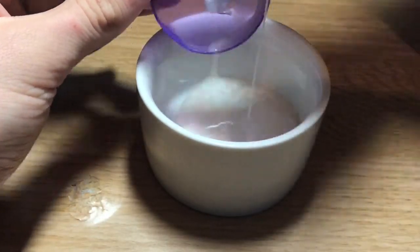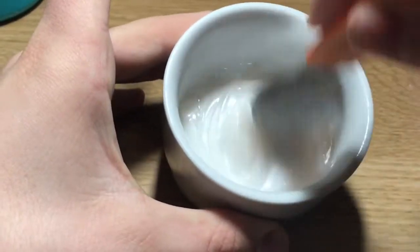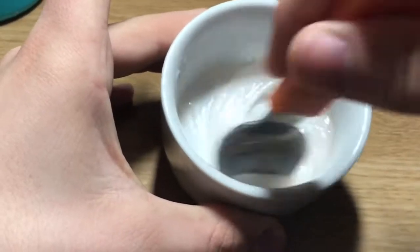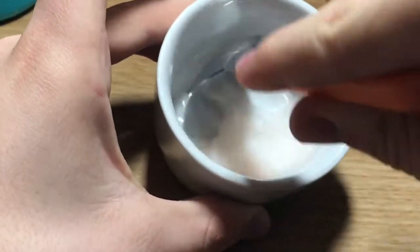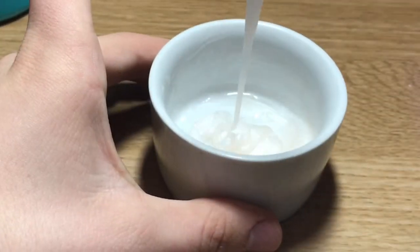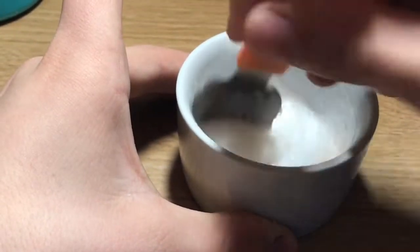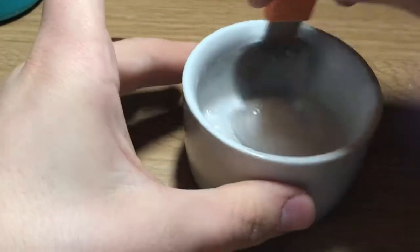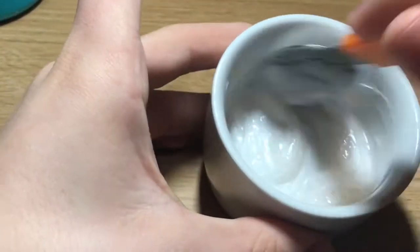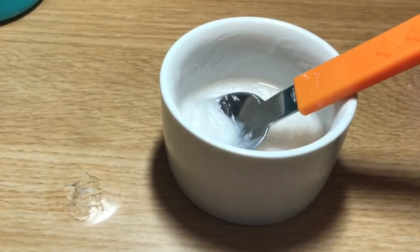So you need conditioner and you need to mix these two together thoroughly until they're both combined. Now what I'm going to be doing is adding — I think it's Renu — contact lens solution, and as you can see the slime starts to clump together.